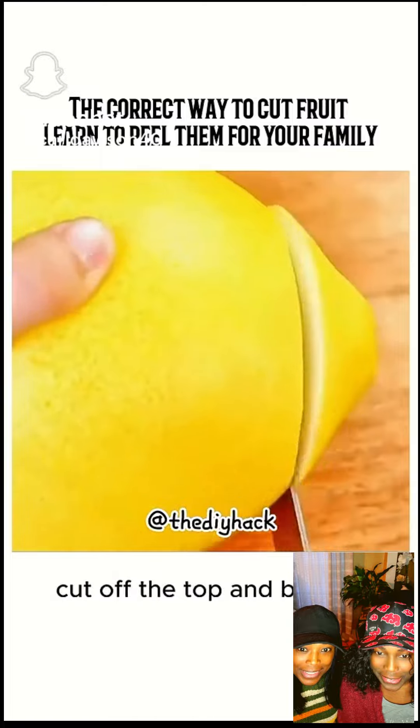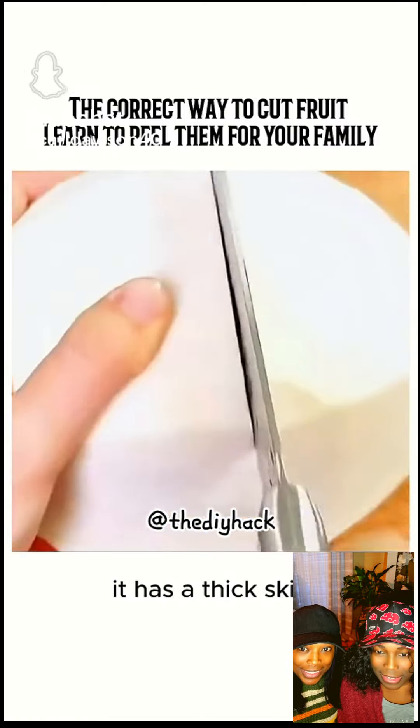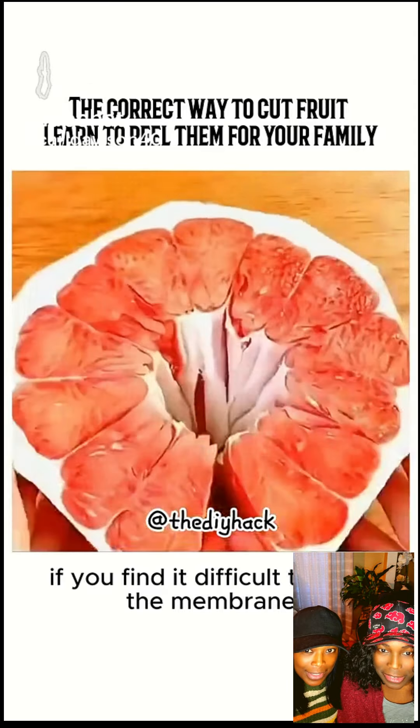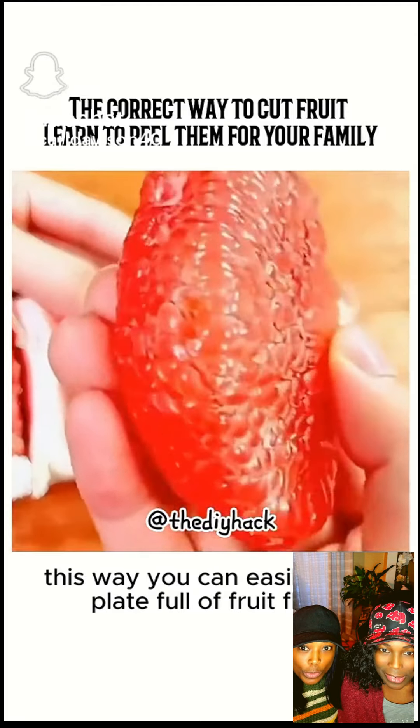Tip 2: For a grapefruit, cut off the top and bottom, then thinly slice off a bit of the pulp. It has a thick skin, so make a small cut in the middle. If you find it difficult to tear the membrane, you can slice it with a knife. This way, you can easily get a plate full of fruit flesh.